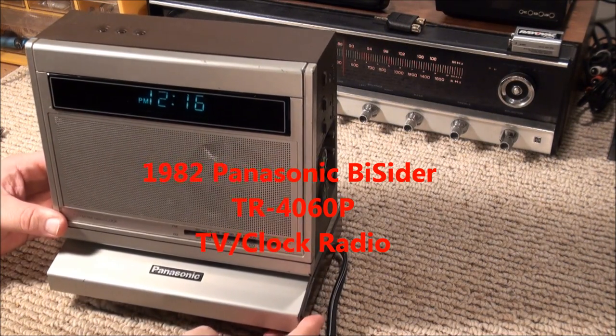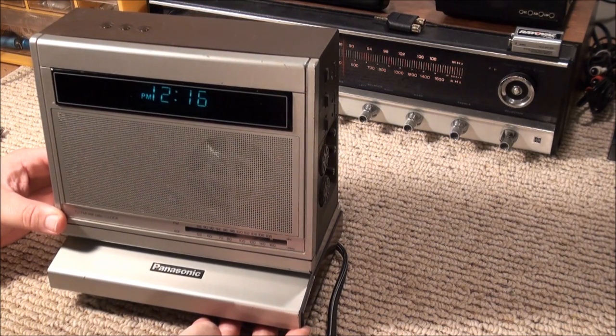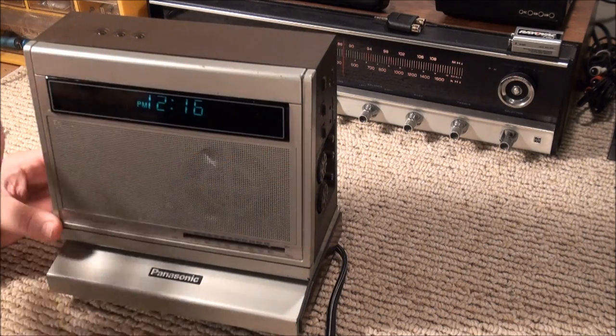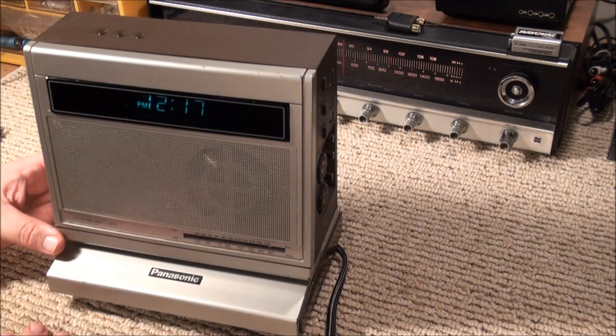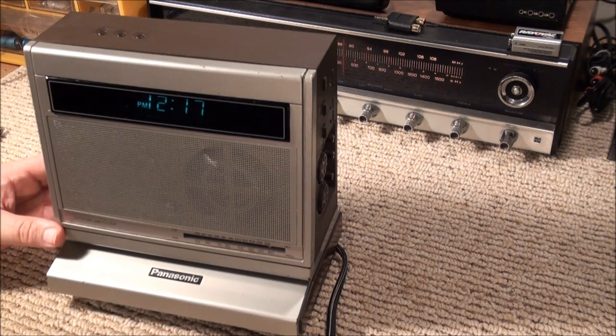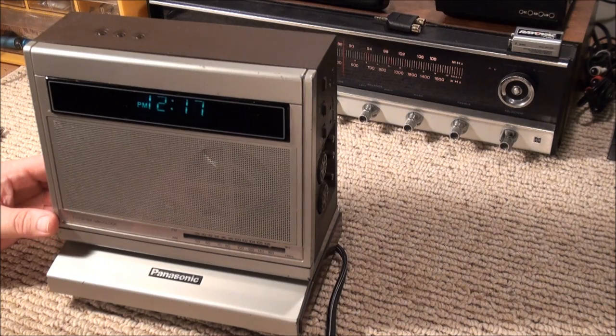Here's a little Panasonic AM-FM radio with a combination 4-inch black and white television embedded in it. I bought this at a garage sale last weekend. It was filthy — covered with paint, scratches everywhere. I spent a lot of time with Novus and other cleaners getting it better. Unfortunately it has a divot on the speaker I couldn't do anything about.